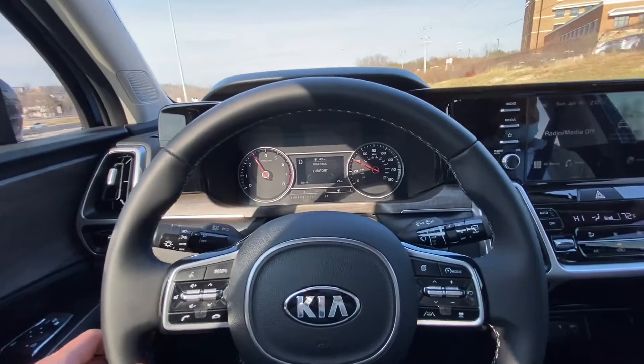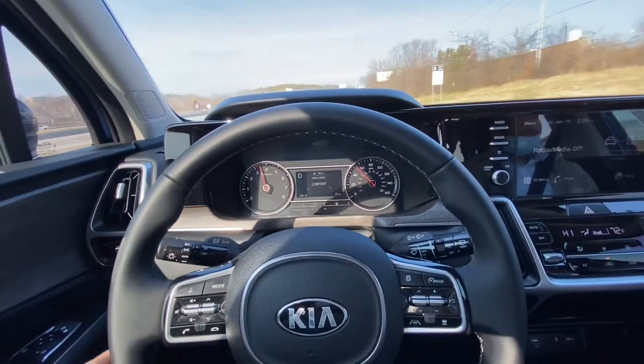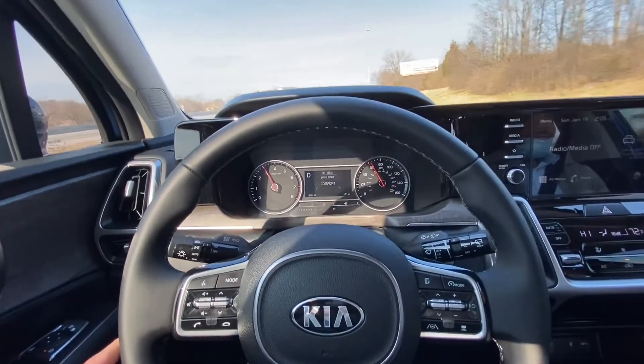Alright guys, so we're pulling out on the interstate here and I'm going to show you how easy it is to let this car drive itself.